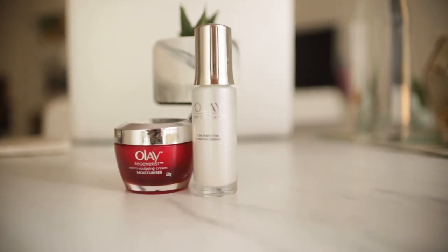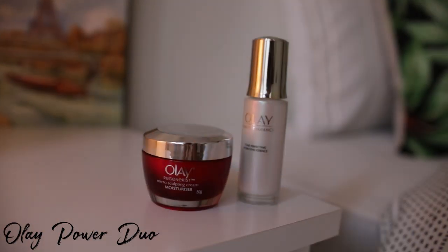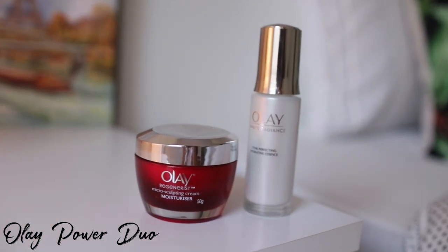Hey everyone, welcome back! I hope you're all doing amazing. In today's video I am going to share my winter skincare routine. Winter is here and I know how dehydrated and sensitive the skin can get, so I'm going to share some tips and tricks to help with that. I am also going to include the OLE power duo in this video.